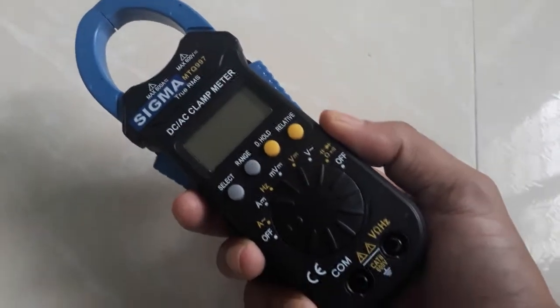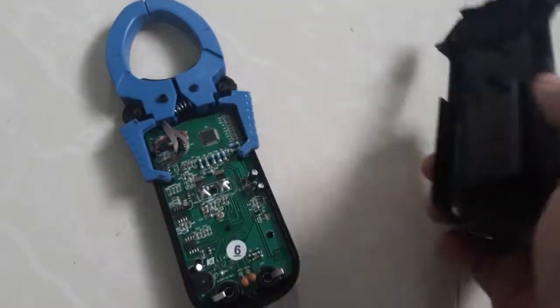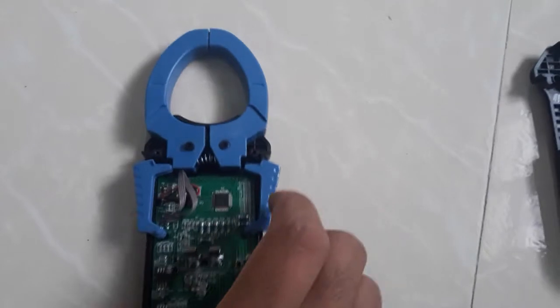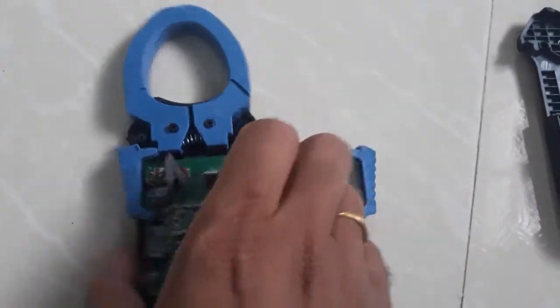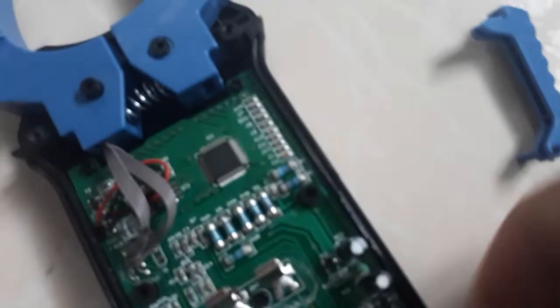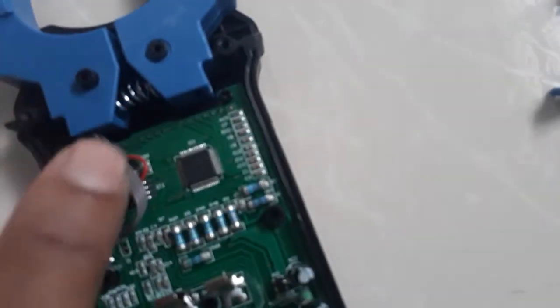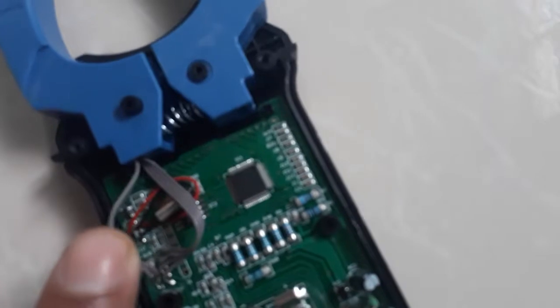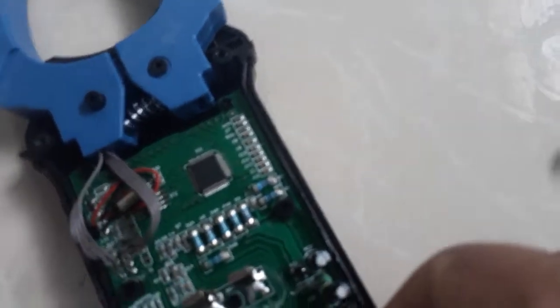I have opened the clamp meter and removed the outer color cover, so you can see inside. There is a processor, and these are the sensors — there are two sensor wires for measuring AC and DC currents.